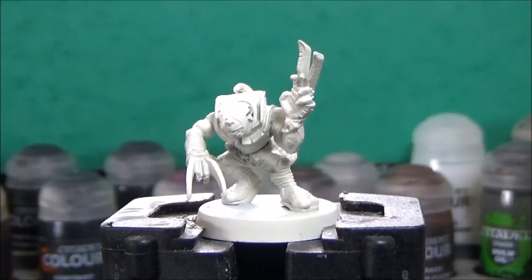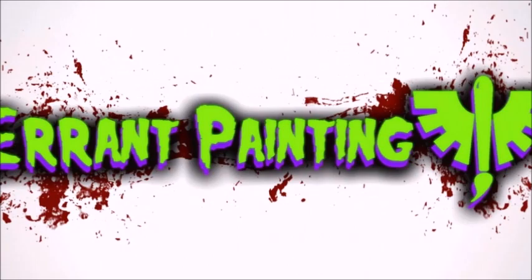Thank you for tuning in and welcome to Aaron Painting. Today, I'm painting up some night runners.